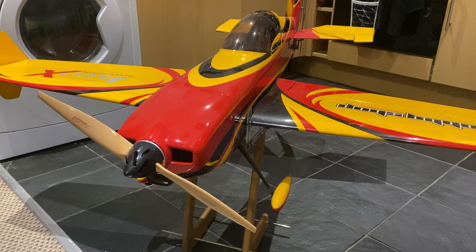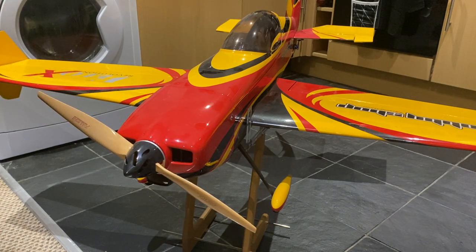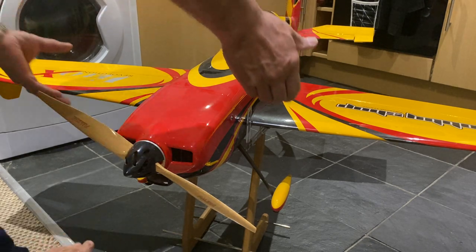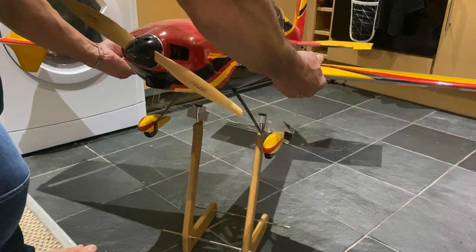I'm going to show you this little gadget — the balancer and how it works. You always balance your airplane with the battery in, when it's ready to fly — that's how you balance it. I'm just going to take it off the balancer and show you.